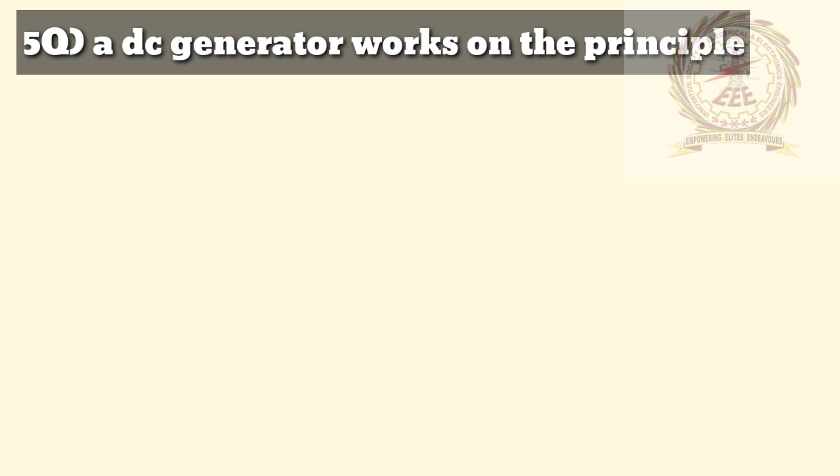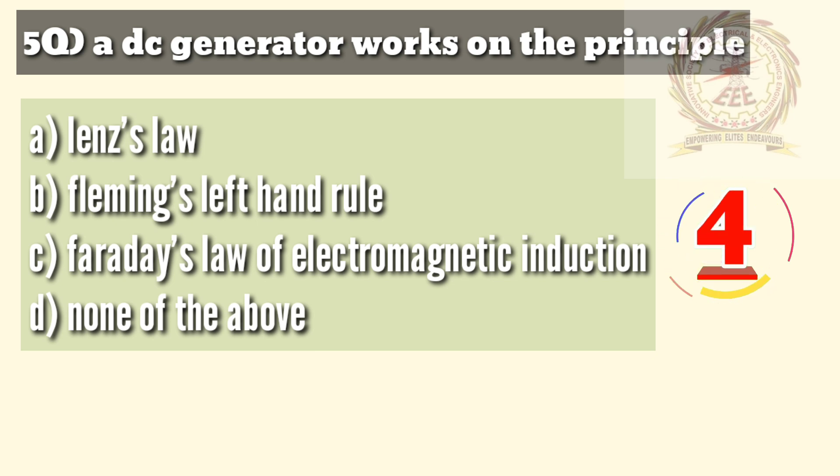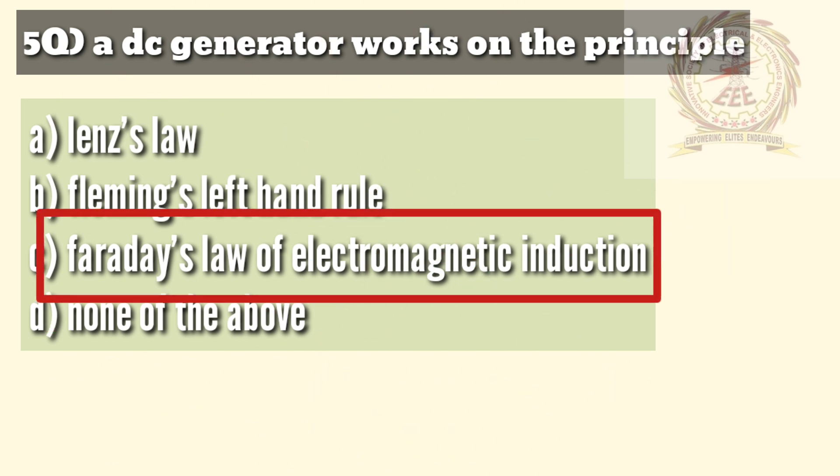Fifth question: a DC generator works on the principle of — A — Lenz's law, B — Fleming's left hand rule, C — Faraday's law of electromagnetic induction, D — none of the above. The answer is C, Faraday's law of electromagnetic induction.